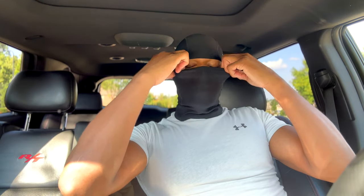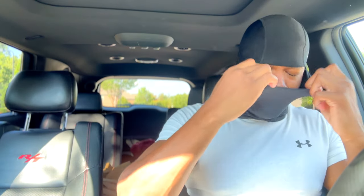You can wear it so you can only see your eyes, you can have it like that. Or you can actually open it up like that, or you can just have it out like that. Those are basically the different ways to wear it.